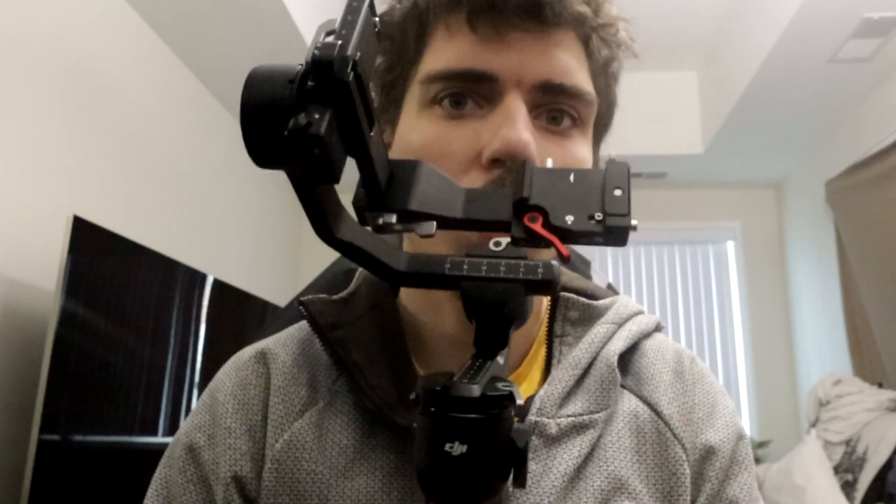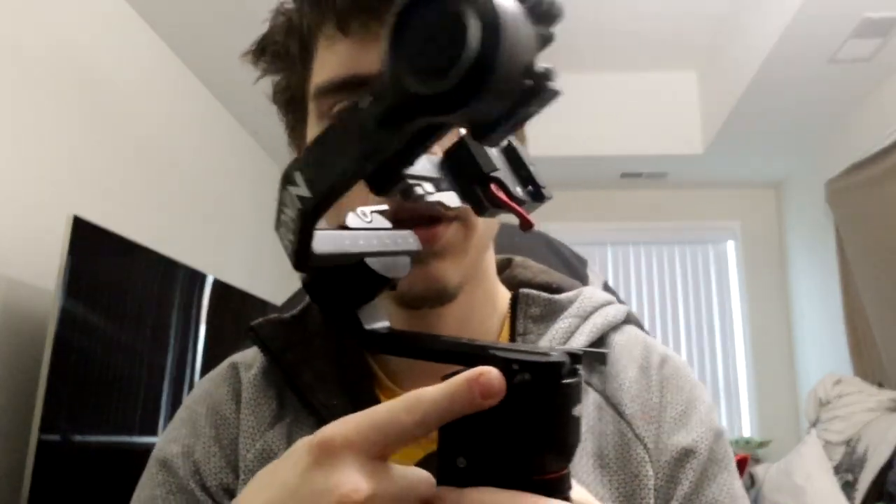Alright guys, I'm back. This is the DJI Ronin RS3 Mini. Here is the mini tripod for it. I didn't know you had to unlock all the motors — there's a motor, a motor, and a motor right here. I'm going to be using this for a lot of stuff: vlogging, b-roll, and other things I want to keep secret for now.